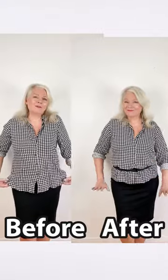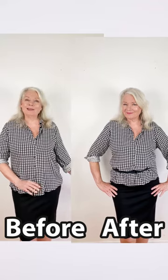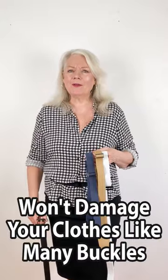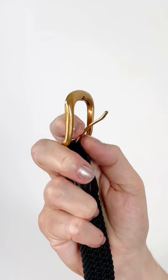You can see the before kind of lets everything hang out, but the after effect gives me a little bit of shape. You can also wear these under your clothes, and I like them better than a regular belt a lot of times because you've got this kind of pokey thing here that really can damage your clothes.